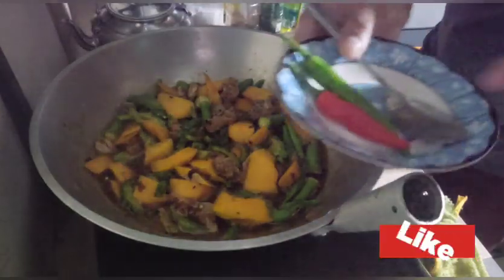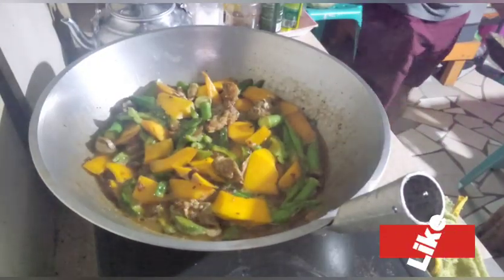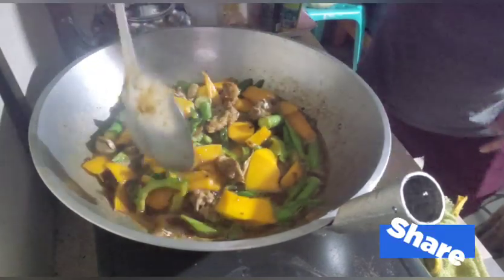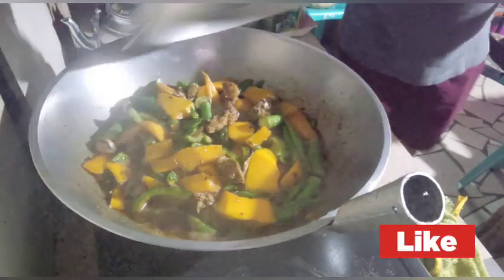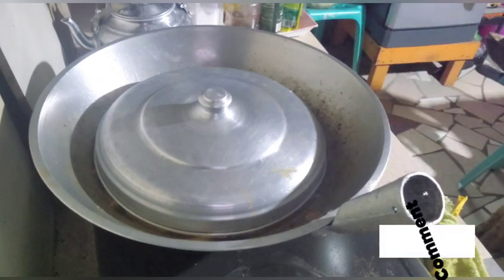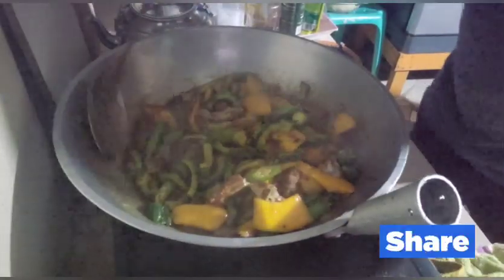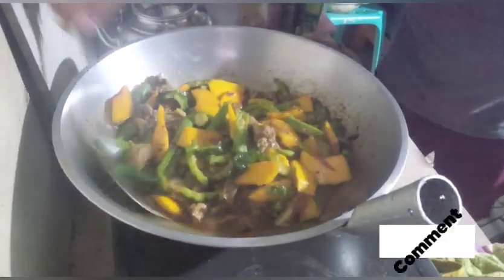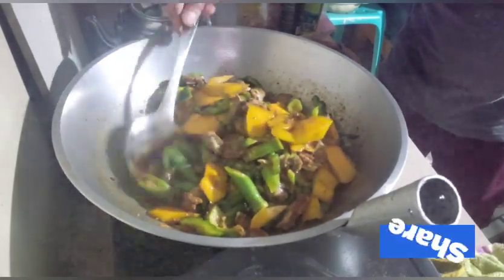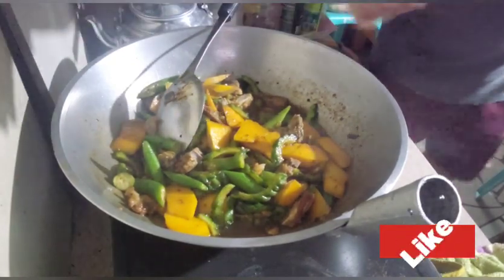Mamaya, pag malapit na siyang maluto guys, susunod na natin yung malaking sili. Kumukulo na siya — takpan muna natin ulit para lumabot na lang tuloy-tuloy. Welcome back again — kumukulo na, malapit na maluto yung gulay natin. Mga 2 to 3 minutes na lang, tapos pwede na po nating ilagay yung sili.